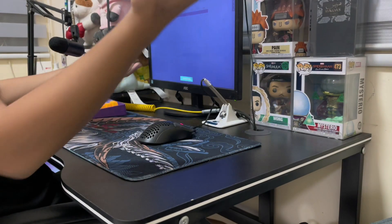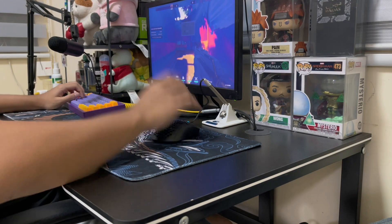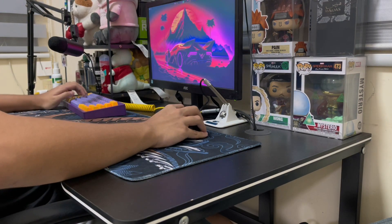Bro, I want a new mousepad. This is so inconsistent. But I don't have any money. I got an idea — I guess I'll just look for budget mousepads.